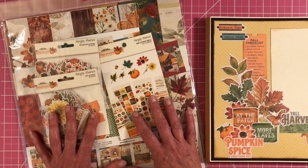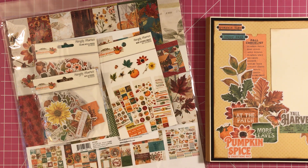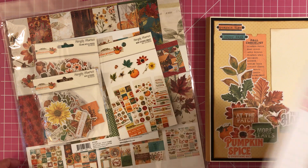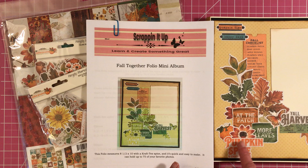I do have this for sale on my website. If you want to go check it out, I do offer free shipping. Please go check it out — it's ScrappinItUp.com. And I also have a tutorial on how to make this folio album, too.